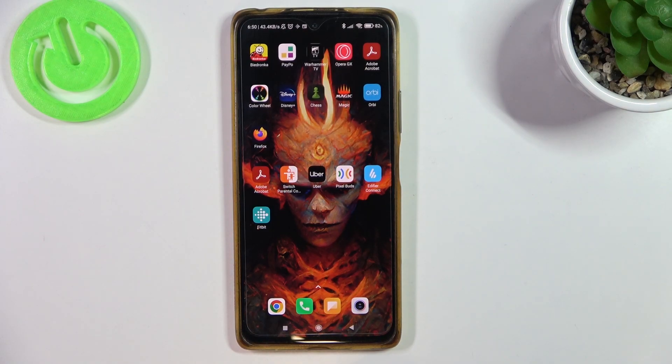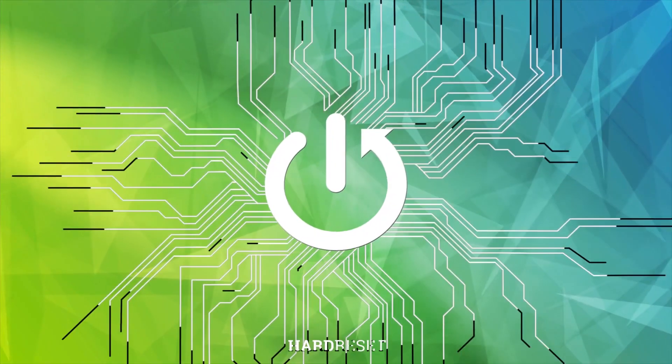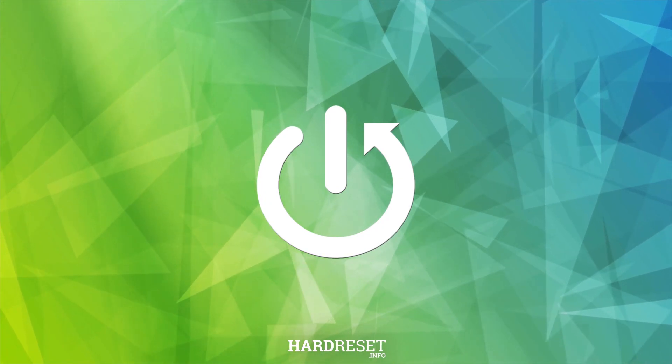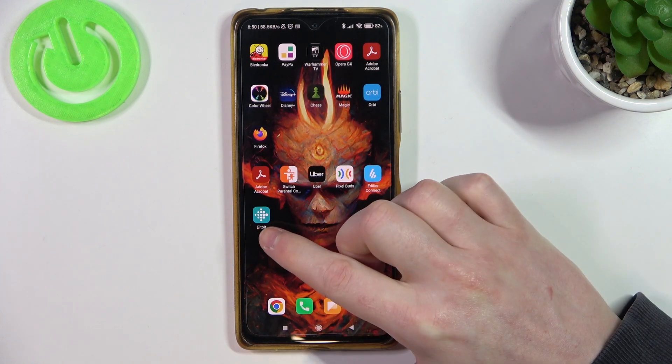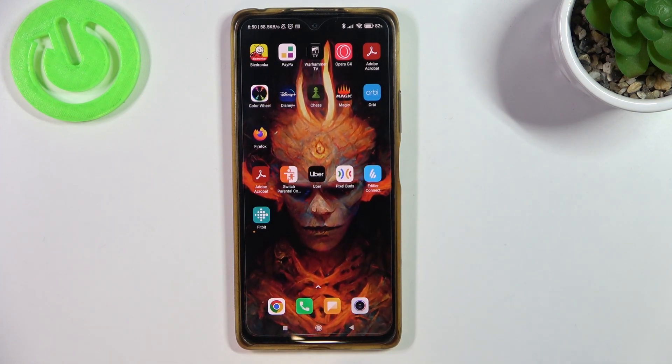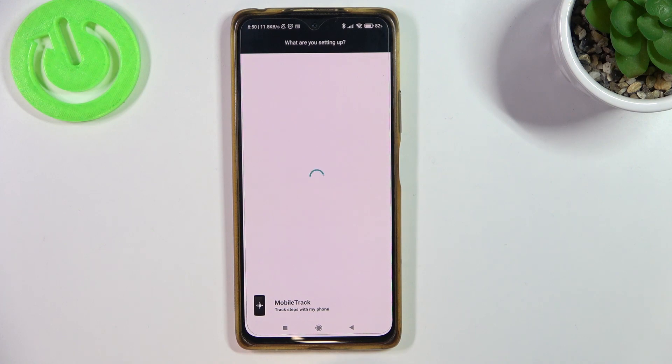In this video I want to show you how to set up your Fitbit Aria Scale with the Fitbit app on an Android smartphone. To do this, first you'll need to place the batteries in your scale, then download the Fitbit app, create or log into your account, then we can begin the setup.